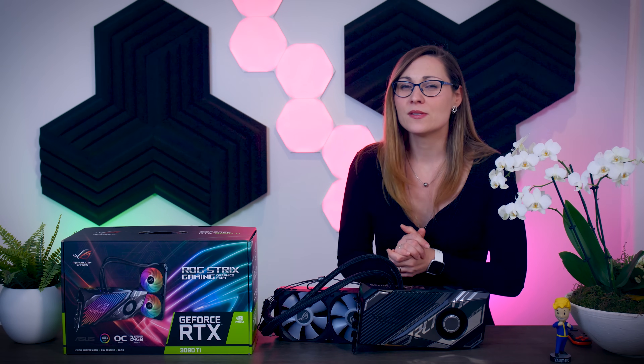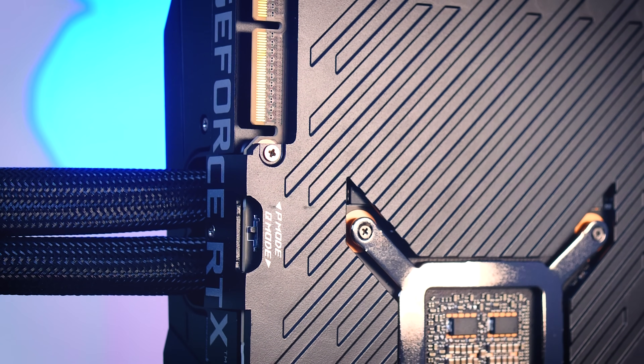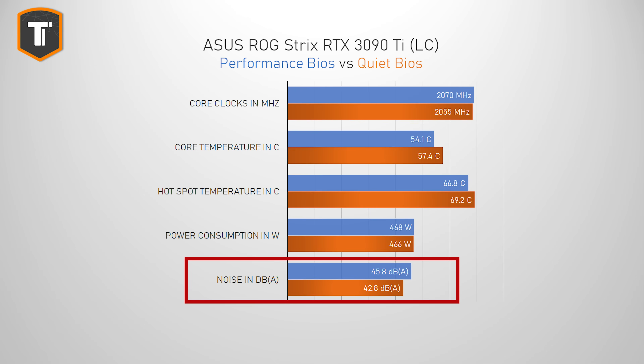When looking at the thermal performance, we can see that the only thing that sets the two BIOS profiles apart is the fan curve. The power consumption is pretty much the same, but the performance profile just runs the fans a little bit louder, which leads to a lower temperature, which then causes the GPU to boost itself a tiny bit higher. Those 54 degrees on the GPU and a hotspot of around 67 degrees are actually excellent results when you consider how much power this card uses. Many high-end cards show hotspots in the 90s or even let the memory run very hot, while this card does not. However, I do think that 45 decibels is pretty loud — in Quiet BIOS it drops to 43 decibels, which is noticeable but still pretty audible.